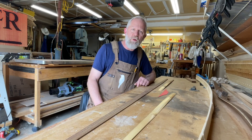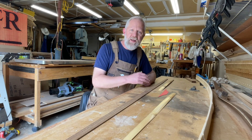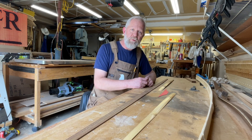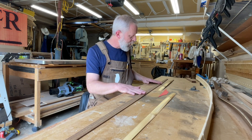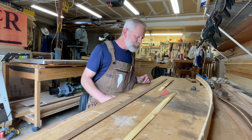I plan on putting together a build manual to go along with this build if you want to follow along. Assuming everything plays out the way I'm thinking, there will be a build-along manual with all the dimensions and everything. Let's get started and see what we get.